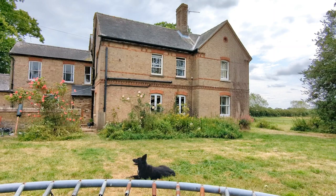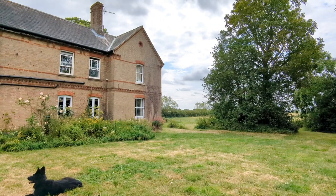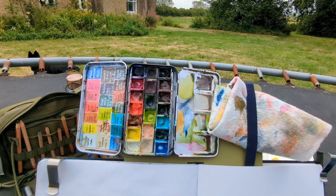Hello! I've set up camp today on the trampoline at the farmhouse where I'm staying in Cambridgeshire. I've got Blitz, who I've already thrown some sticks for this morning, and I've got everything I could need on the trampoline including caramilk buttons. I've got my Just Go Sketching board up.